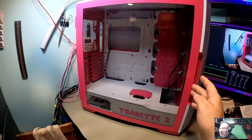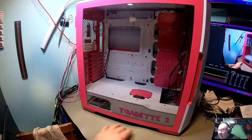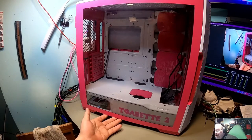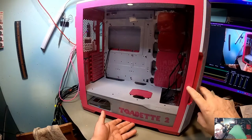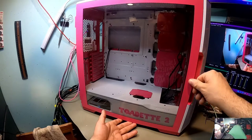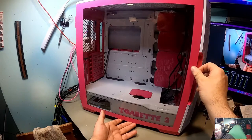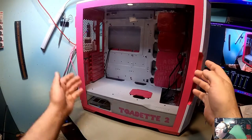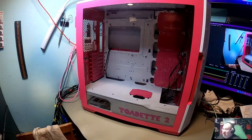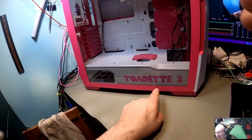This glass right here is actually also painted. Normally you can't paint glass, but what they did is put a special chemical etching on it so that you can paint on the glass. They color matched the glass border to go with the rest of the case in here. As you can see, it says Toadette 2 on it there.